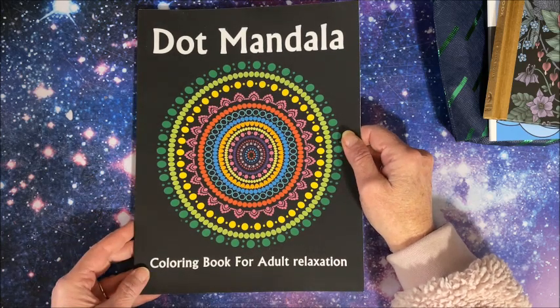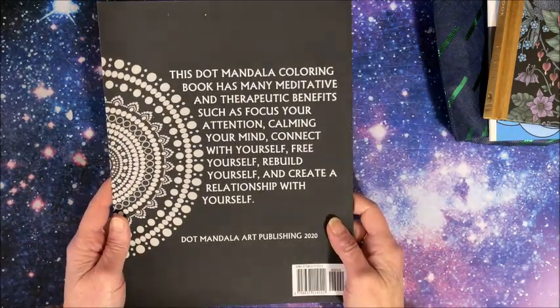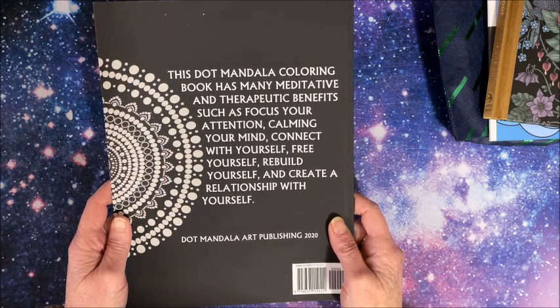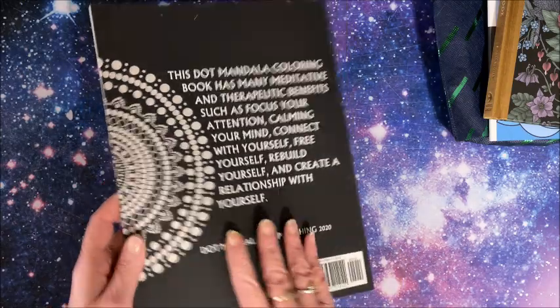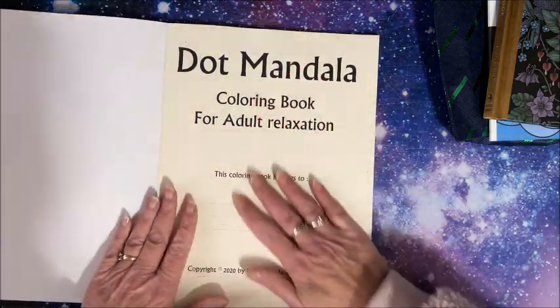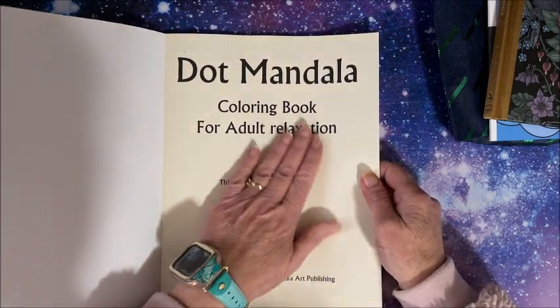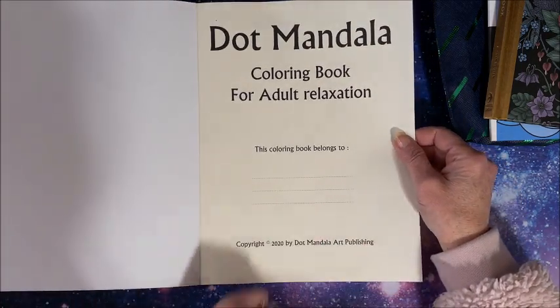So this is called the Dot Mandala Coloring Book for Adult Relaxation — I love all the rainbow colors on the cover. The back of the book says this dot mandala coloring book has many meditative and therapeutic benefits such as focusing your attention, calming your mind, connecting with yourself, freeing yourself, rebuilding yourself, and creating a relationship with yourself. It's on cream-colored paper and it is Amazon paper but it's nicer Amazon paper. This is the title page and nameplate page.